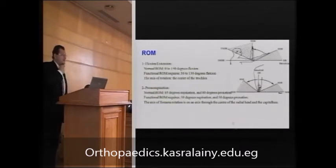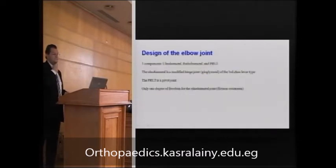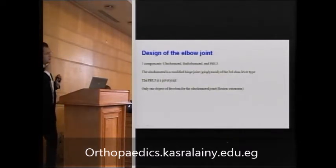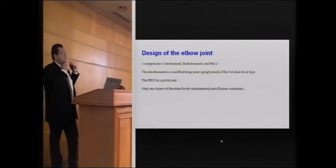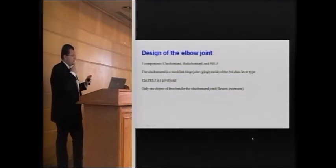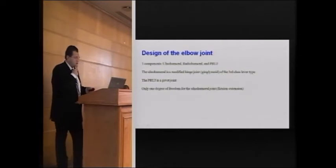The elbow is actually a combination of three types of joints: the humeroulnar joint, which is a third-class lever responsible for flexion and extension; the proximal radioulnar joint, which is a pivot joint that allows rotation; and the radiohumeral joint, which also allows rotation.